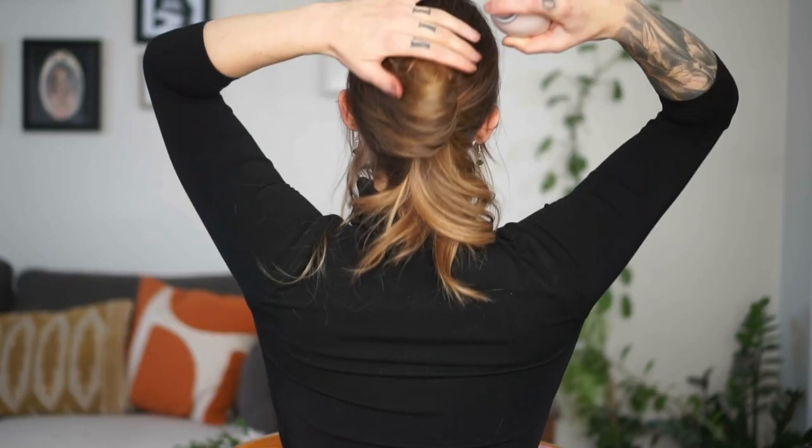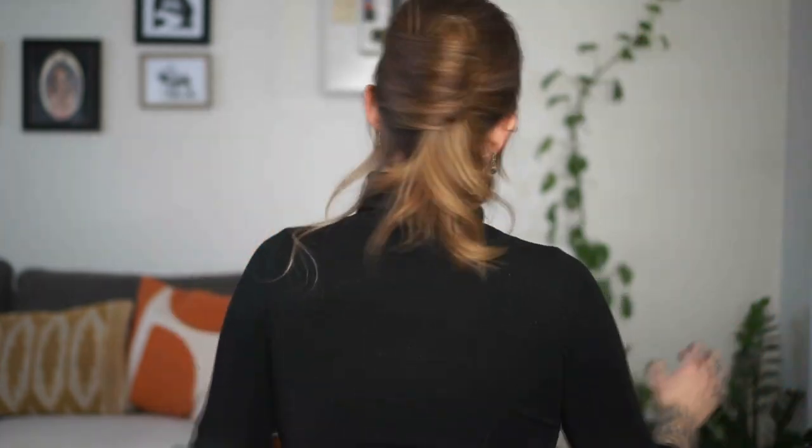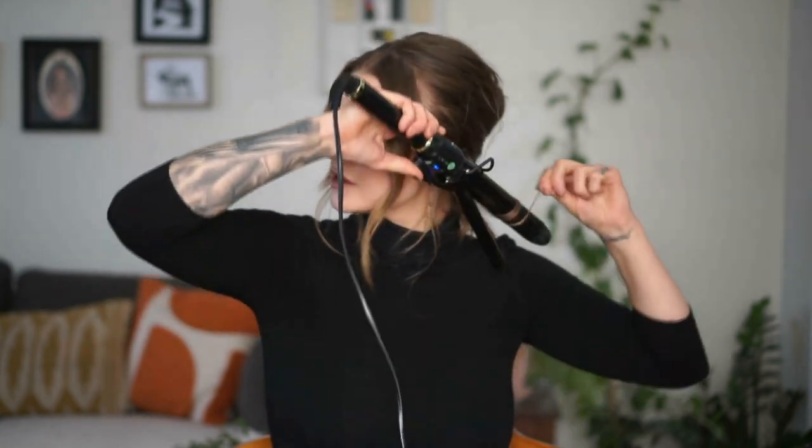I'm just holding this down and spraying it. If anything feels loose at this point, make sure to pin it, because if it feels loose, she's about to fall out. I have my iron going — I'm going to touch up these curls that I decided to leave out, wrapping it like a wand. The trick with these kind of hairstyles — effortless is how I like to describe it. You want to look like you tried, but you didn't try that hard.